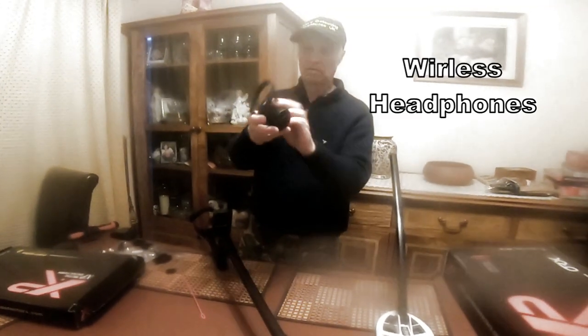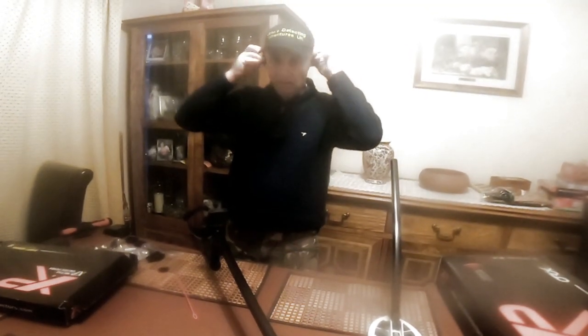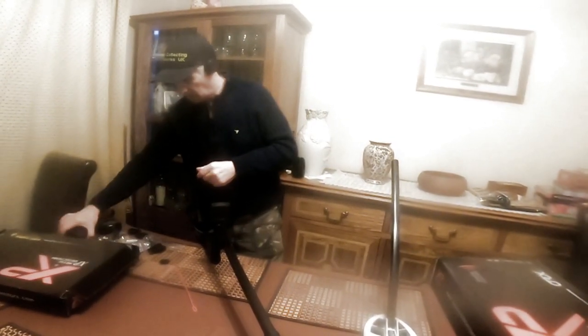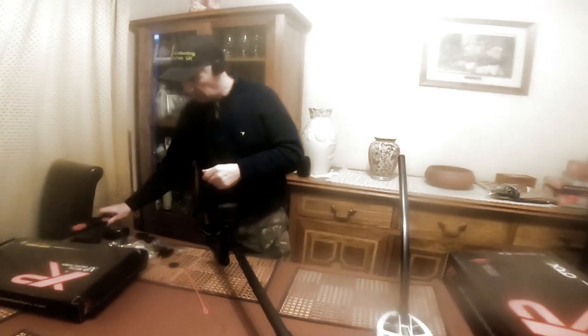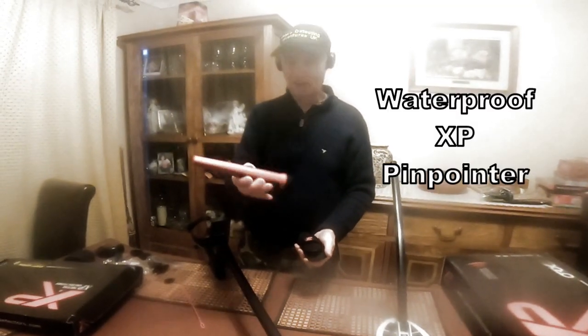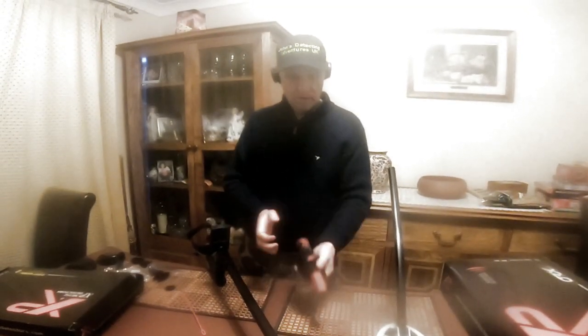Now with this you've got wireless headphones that go around your head — I think they go like that. And you've got the brilliant pin pointer. Nice bit of kit, ready for action.